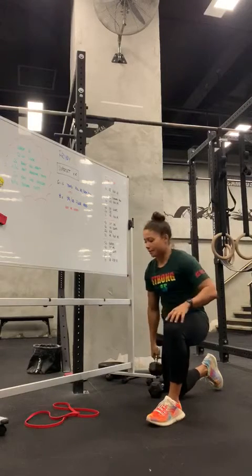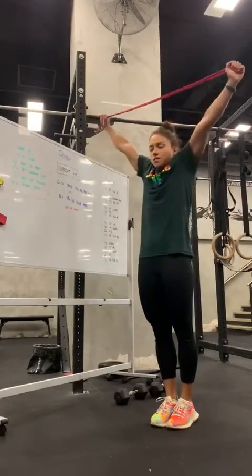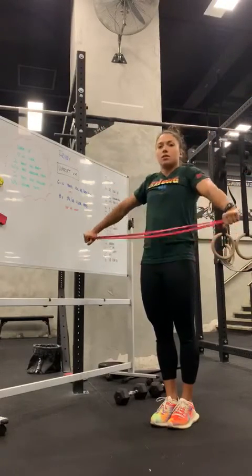Then we have pass-throughs. Loop your band, feet together, ribcage down. Shrug, go all the way back. Keep the arms straight as you go through this.